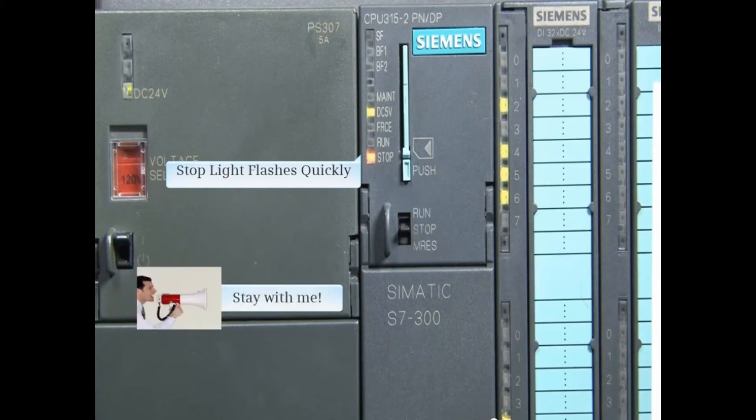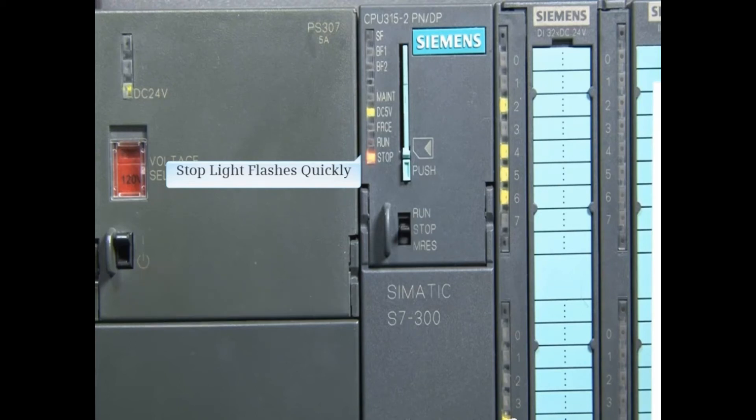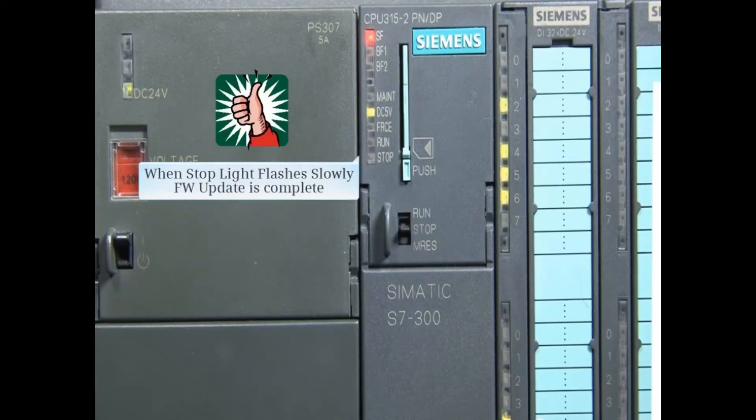We're getting pretty close now. When the stop light flashes slowly, the firmware update is complete.